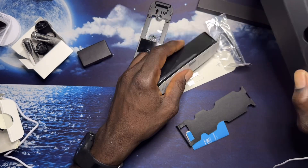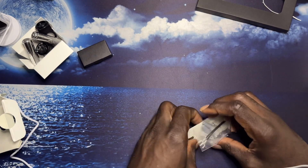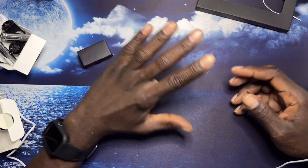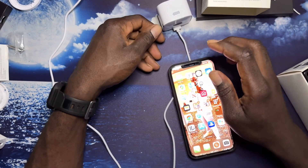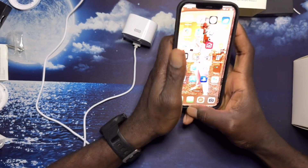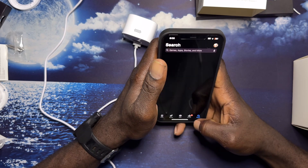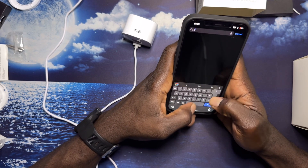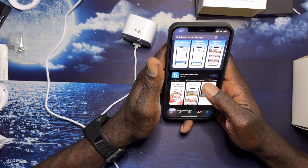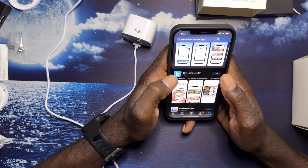So that's all we have. I'm going to go ahead and plug in some of this stuff to get it set up and see where we are. We're going to set up the cameras. I gotta load up the Blink home monitor app.